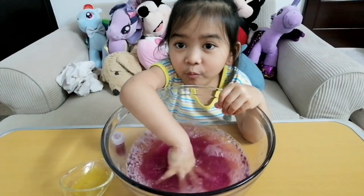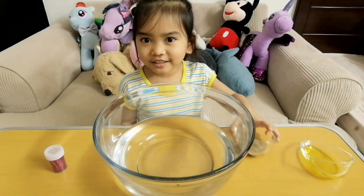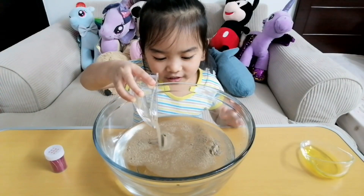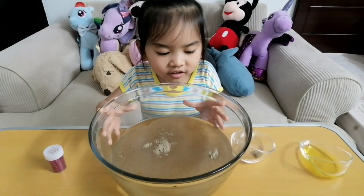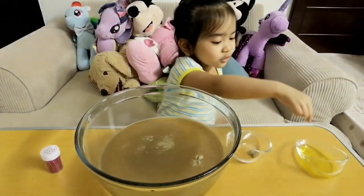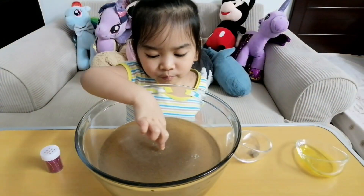This is so much fun, let's try it again. Let's start through Peppa — let's do this! Peppa is going! And then put soap on your hands, and then deep, deep.